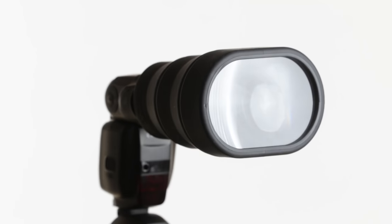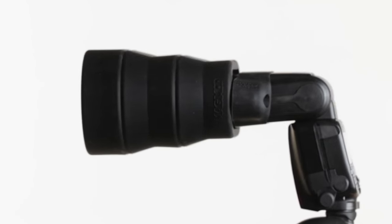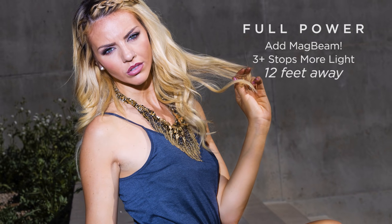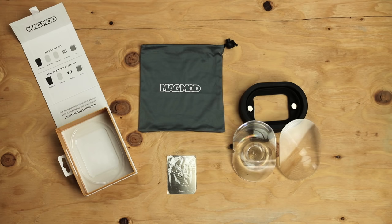The magbeam is a revolutionary Fresnel lens modifier for speed lights that focuses the light from your flash for brighter flash output at greater distances. But that's not all. It's also a pattern projecting thing of wonder that creates crazy cool patterns using magmasks. Here's what's in the magbeam kit.